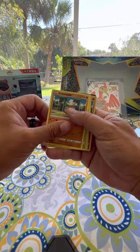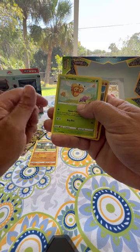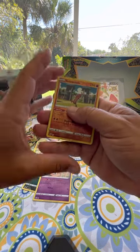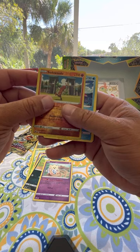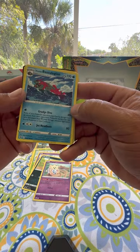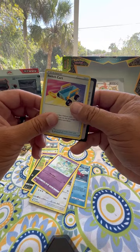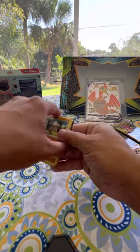Pack three: Sudowoodo — who made up that name? We have Combee, Ralts, Nickit, Togepi, and a foil Sudowoodo card — looks like a hot dog on a stick. Here's a pretty cool non-foil Baxcalibur, an Energy card, Purugly, Azelf, a Trainer card, and a code card.